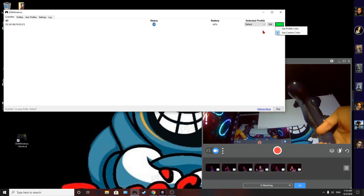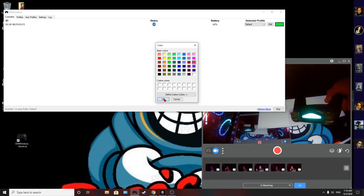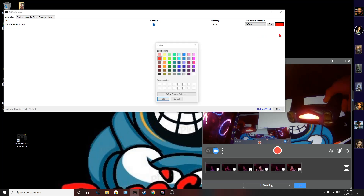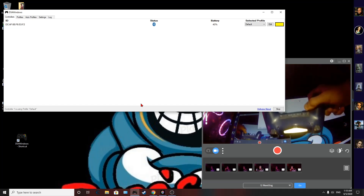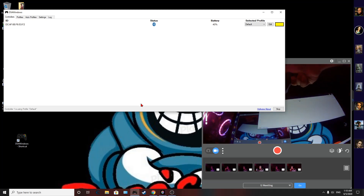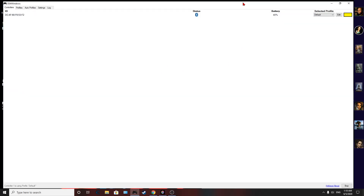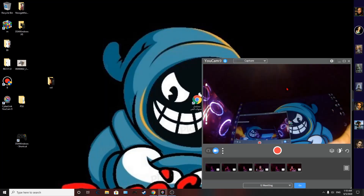You can also change the light bar color on the controller — go ahead and change it to red or any color you want. I'll use yellow. Now under the Default profile, you can open any game and still play with the controller, but for Tomb Raider 4 I still can't use the controller.